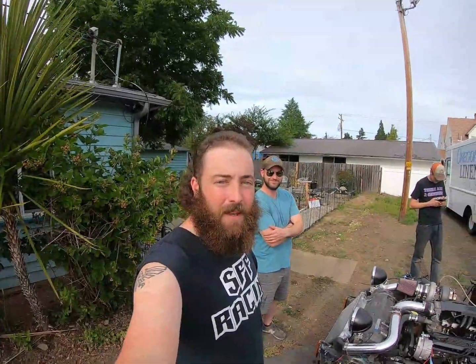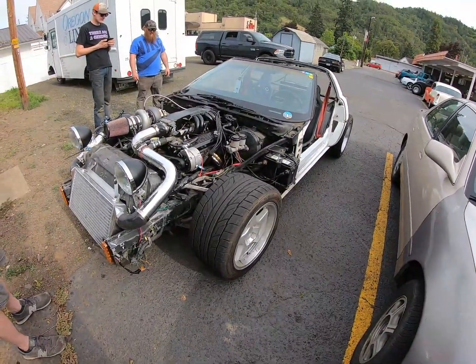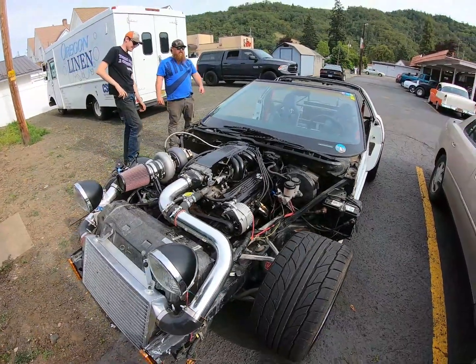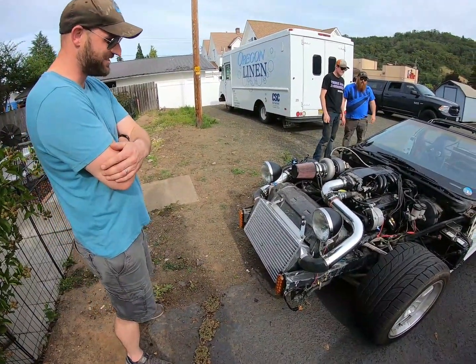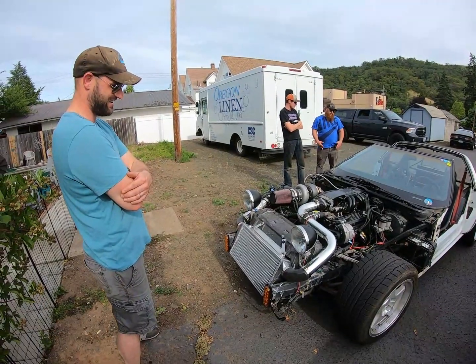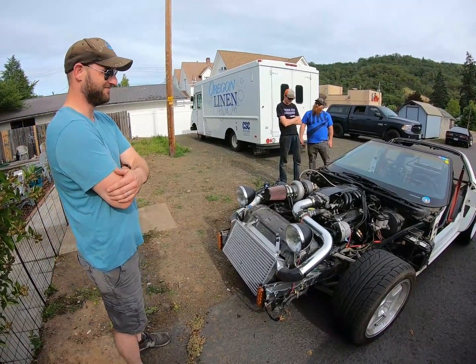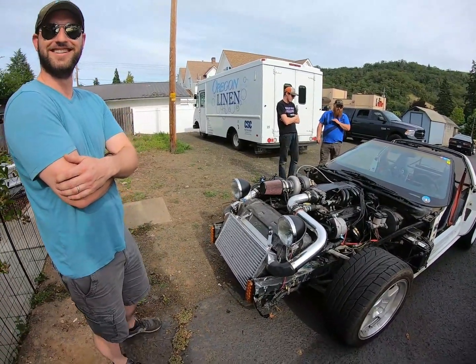Hey guys, Chevy here. We're with Cam and he brought his vet cart out - this thing is wild. It's got an eBay GT45, the smallest one, running about 11 pounds of boost, putting down about 360 horsepower and 550 foot pounds to the wheels. That's impressive - it does burnouts at freeway speed.